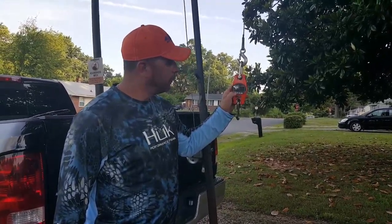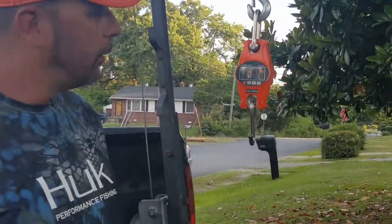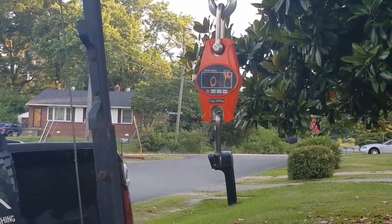I'll turn the scale on. Can you see that it's zero?